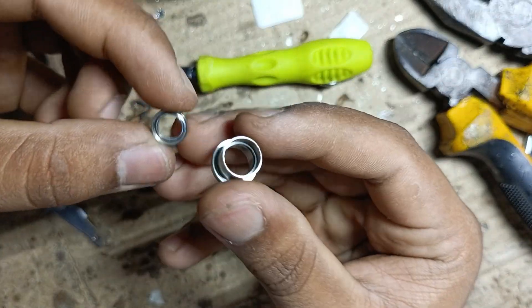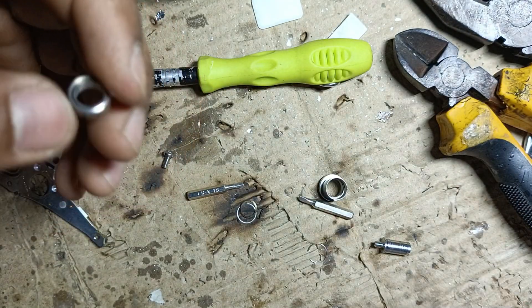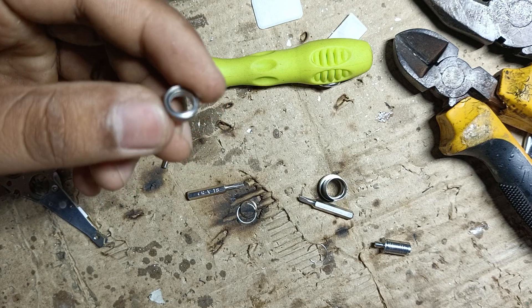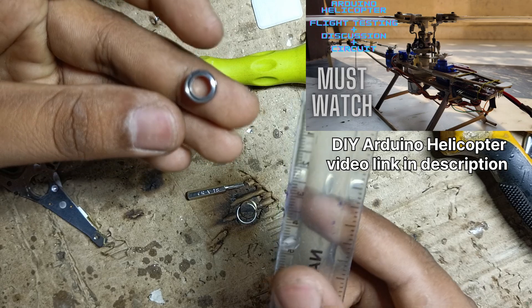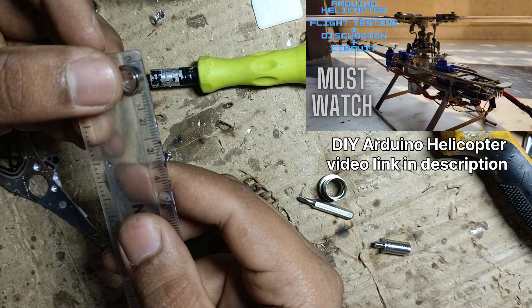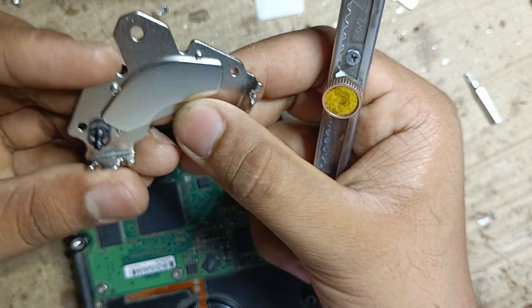Here is the bearing, which is quite small — around one centimeter. In my Arduino helicopter I used these bearings on the tail rotors. Now we're going to remove this magnet from the iron plate.